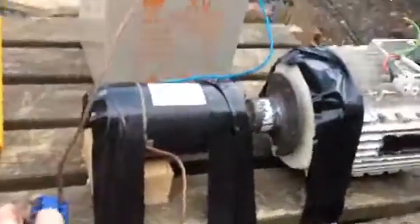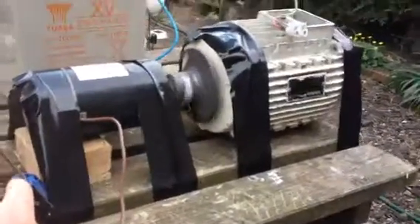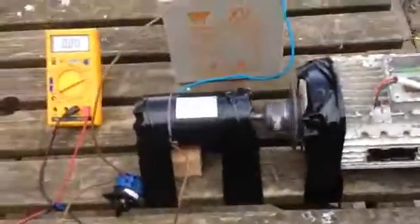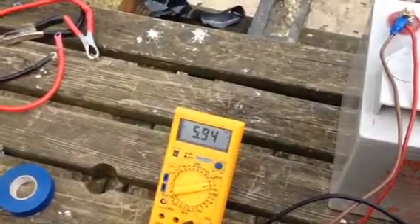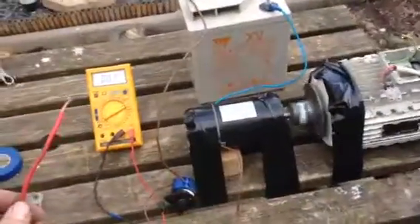I'll start it up. Just to measure the voltage now after starting up — that is 5.94V. So this took 0.08V to start it.